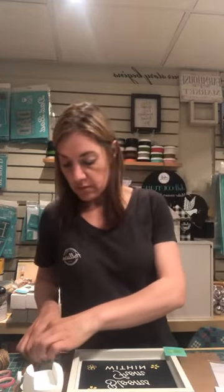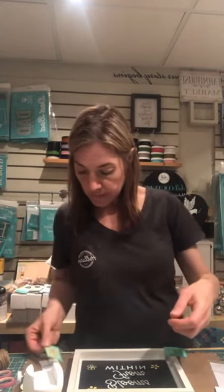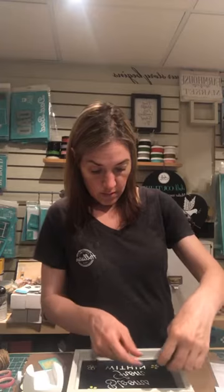Even if you're just a crafter, why wouldn't you want to get 40% off your products? That alone is a great incentive to start your business.